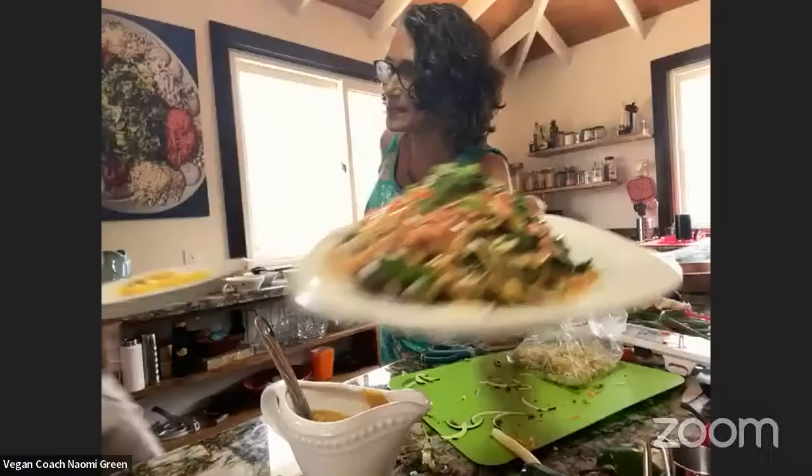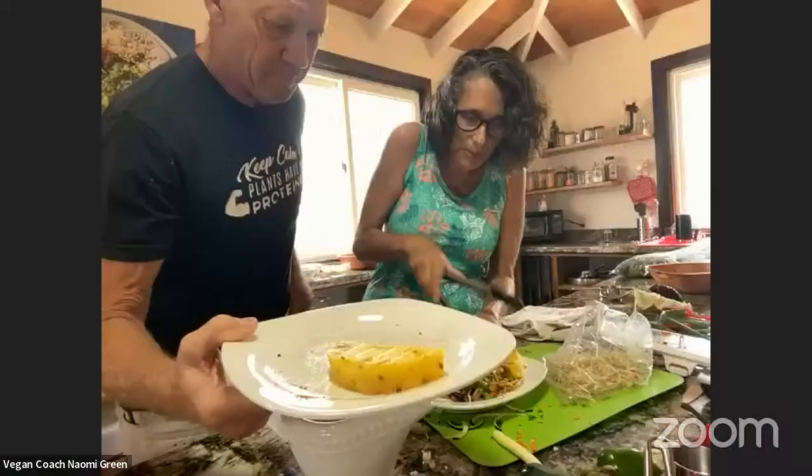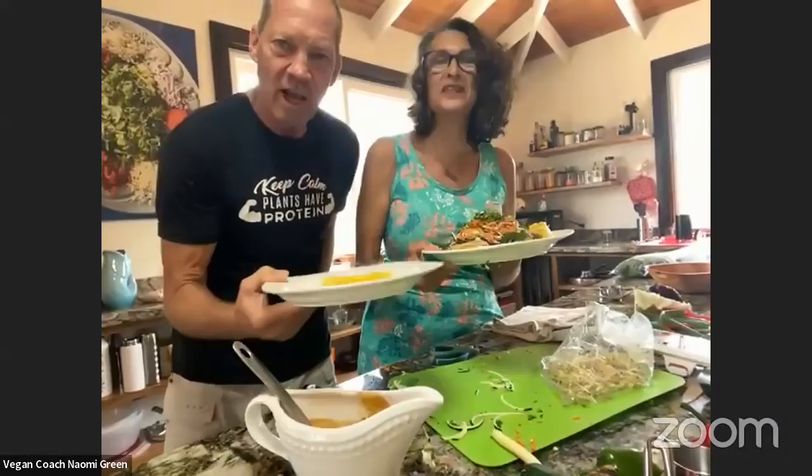Here comes Dave with something — we've got the grilled cayenne pineapple. Look at that. So this is Vegan Dave. Hello everyone! I want you to know: keep calm, plants have protein. This is the brawn behind the whole operation. I do the cleanup — I eat all the food and do all that stuff. So it's wonderful. He eats the food and cleans the plates.